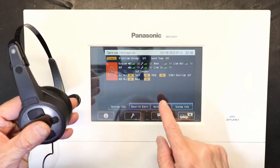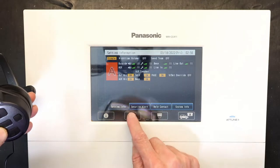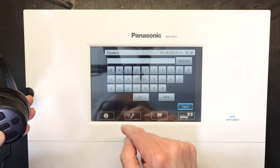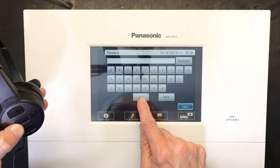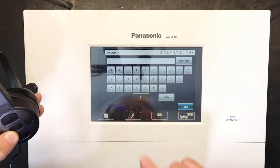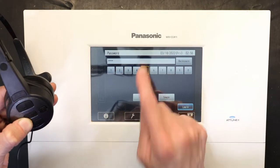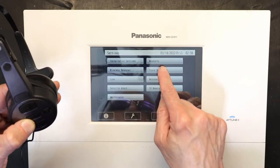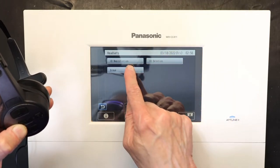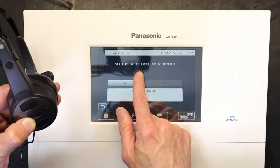Now we need to go to registration mode. We go to Settings, then enter the password which is 1-2-3-4-5. To get the numeric pad, press this button twice, then enter 1-2-3-4-5. We go to Login, then to Headset, and then to ID Registration.